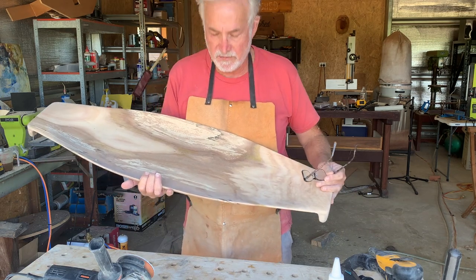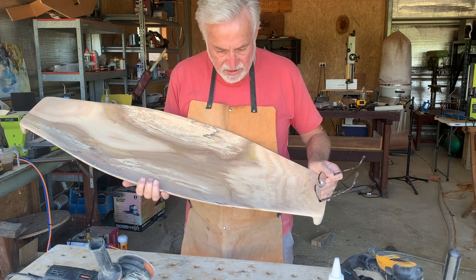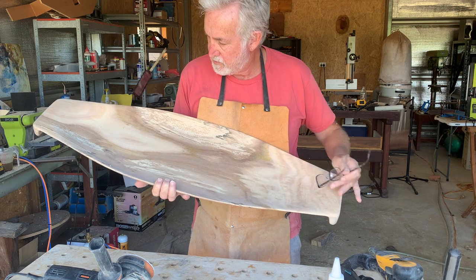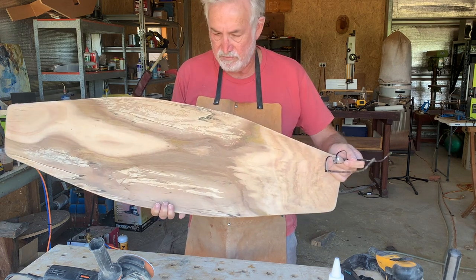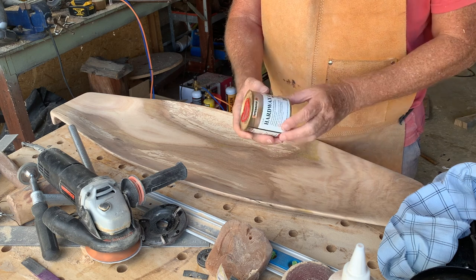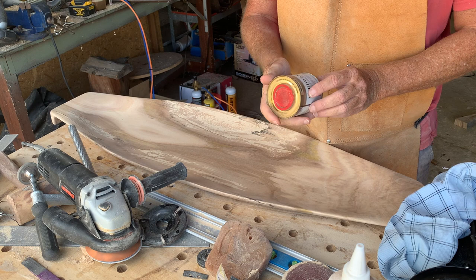Now for the part that I really like — applying the finish. In this case I'm going to use a food-safe oil, because this will be used to serve food at our local community hall, where I'll be donating this tray. This is called hard wax oil. I noticed it's made in Vietnam. I've used it on several things and it works really well.